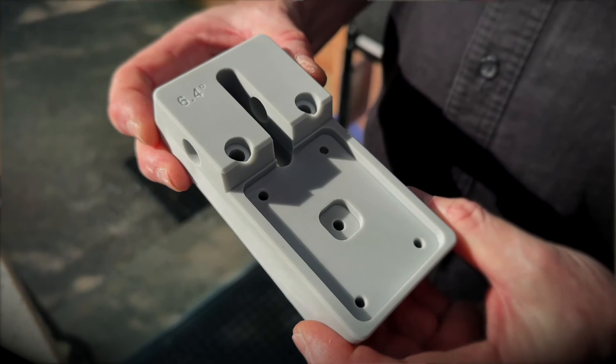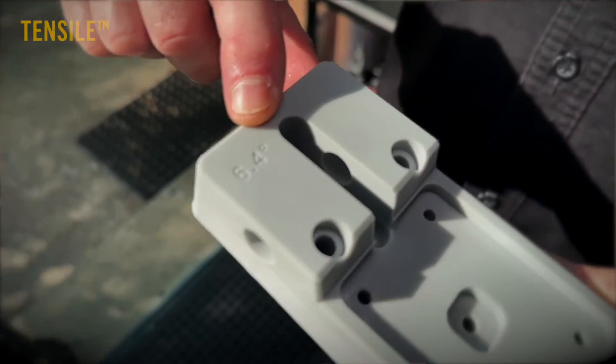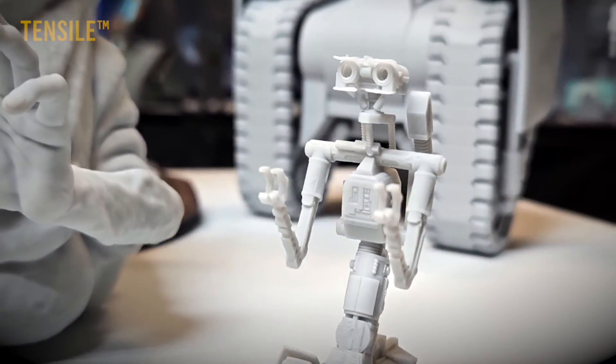I think the advantages of the Tensile resin over the others: it's very strong, it's dimensionally stable, it's able to print very fine features. The very fine details are just so crisp. I harp on about those thin supports but they are just so much easier to work with.